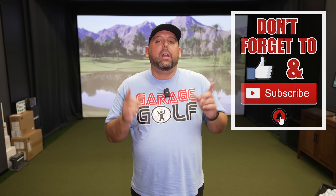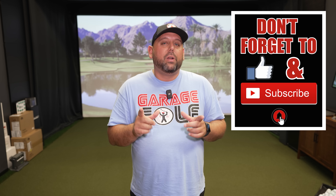Thanks again for watching and welcome back. Here at Garage Golf we provide information on golf technology, golf launch monitors, golf simulators, and pretty much anything golf related. If you're new to our channel, make sure you subscribe and click that bell notification so you're alerted of new videos that come out like the one you're watching here today.